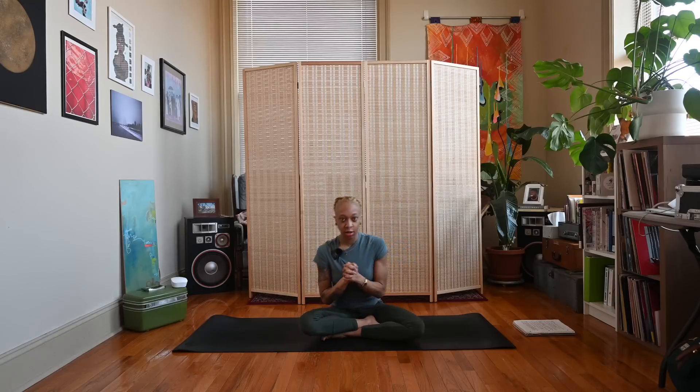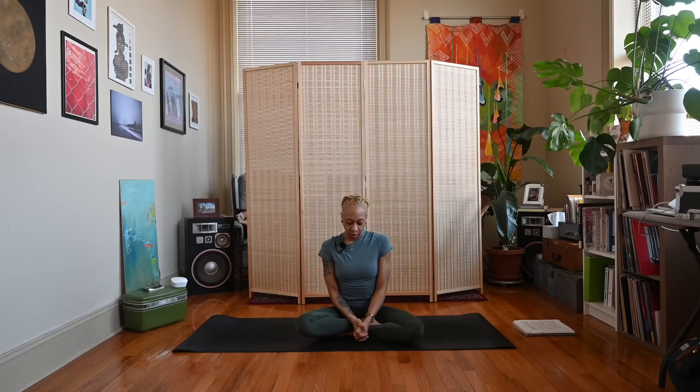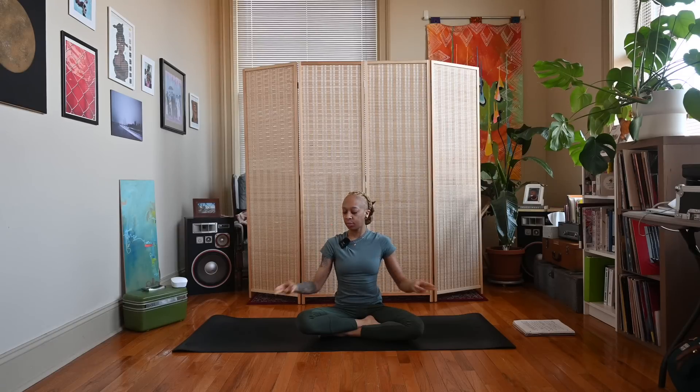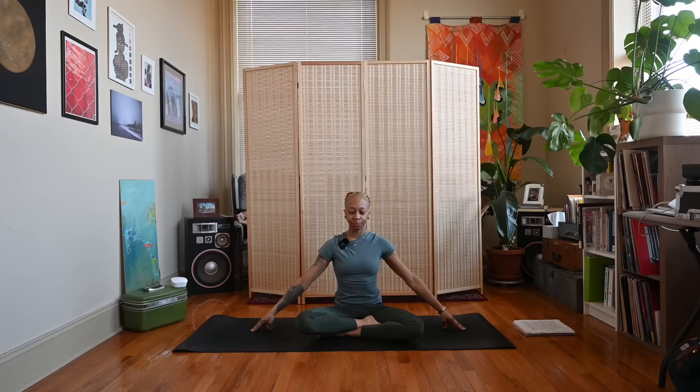Let's get started in a nice easy seated position. We're going to use the Boo mudra, also known as the Mother Earth mudra. To do this mudra, connect your thumb, ring finger, and little finger — the other two fingers extend and rest on the ground. Arms extended, fingers resting on the ground — go ahead and close your eyes.